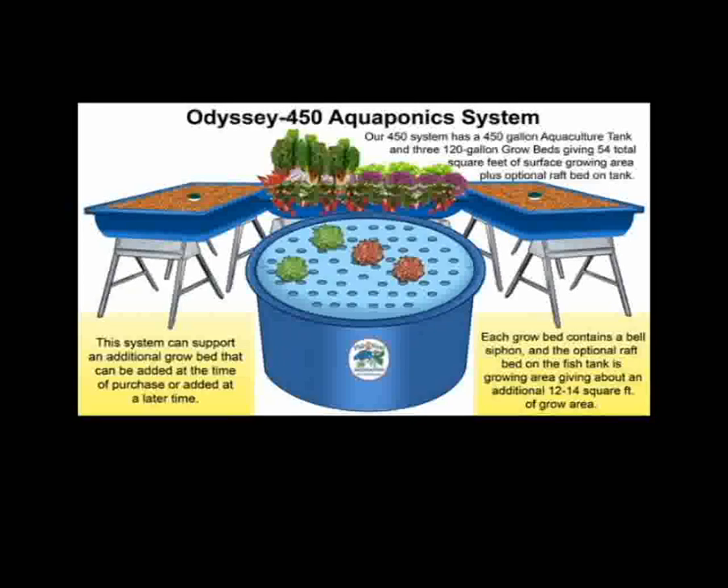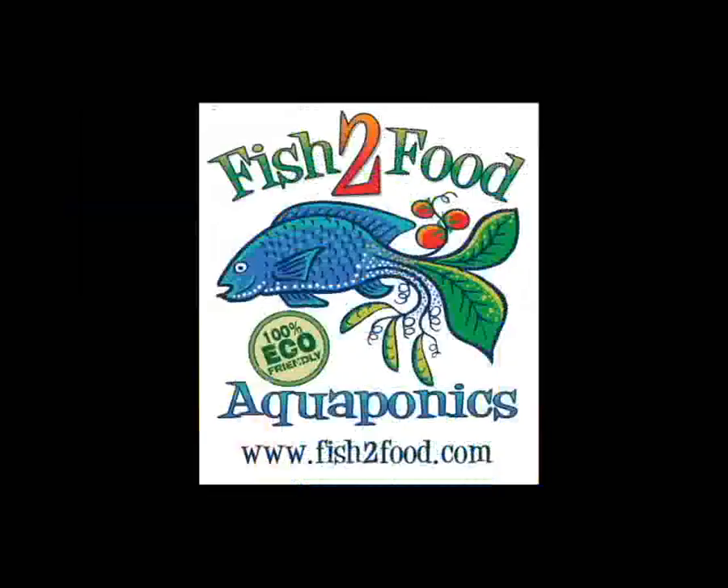All of our systems have the option of adding additional grow beds that can be purchased at the time of installation or later on. We can ship systems. We do installations locally within 75 miles of Orlando. Please visit our website at www.fishtofood.com for information about system pricing, what comes with the system, and if you have any other questions that we can help you with.